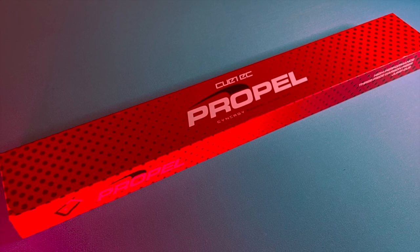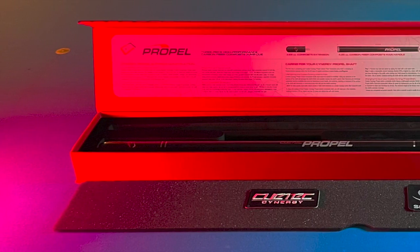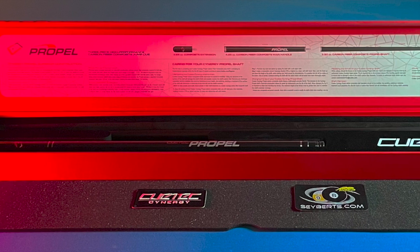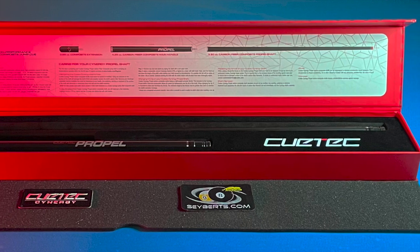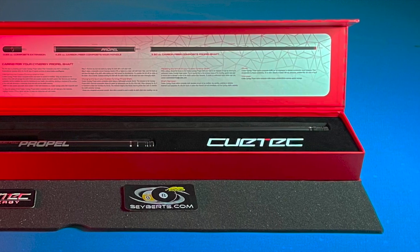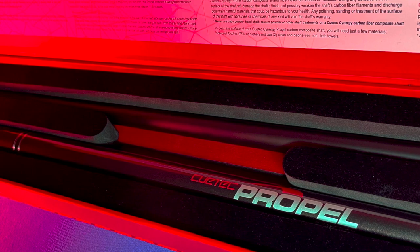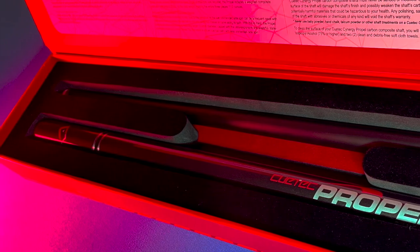The Q-Tech Synergy Propel is packaged in a high-quality, thick cardboard protective box. The lid secures with a magnetic latch and opens to reveal a detailed description of the cue, a breakdown of its components, and instructions on caring for the Q-Tech Propel. A thin layer of foam covers the cue itself, with the shaft occupying one side and the main handle and extension occupying the other, both securely protected in a firm, velvety rubber material.